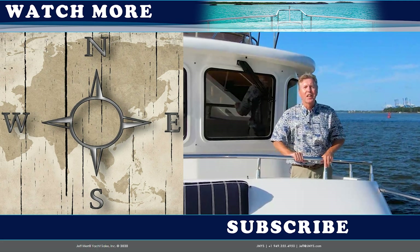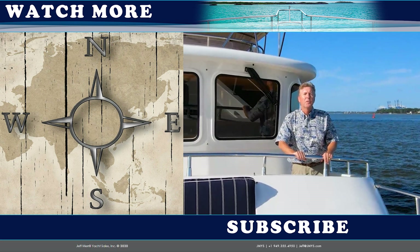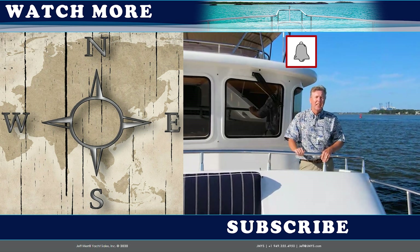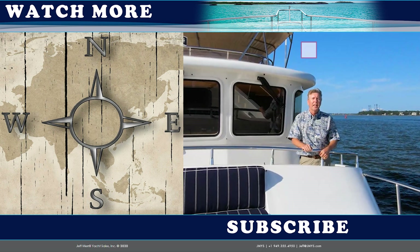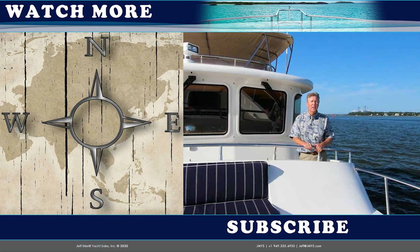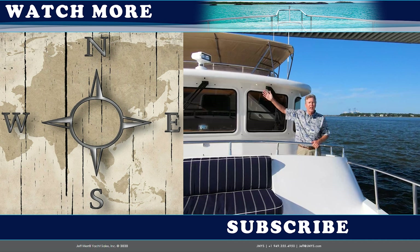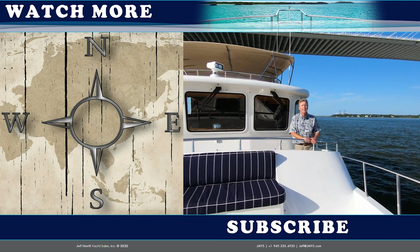Great to be underway again, out on the water — love it out here. Thank you very much for watching the video. You can click the bell to get a reminder when we post the next video. We love it when you give us those thumbs up, and you can subscribe by clicking the button below. Once you've seen a couple of videos, check out some of the others on the side. We hope to come back here soon and we'll be putting up more content shortly.